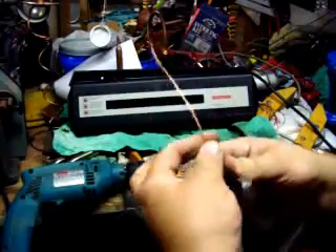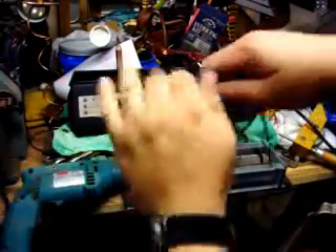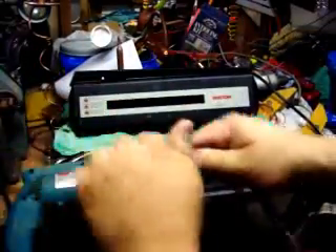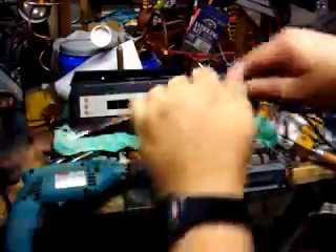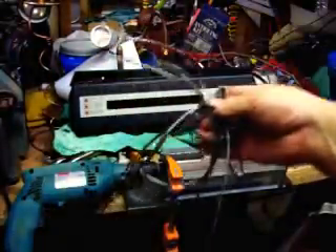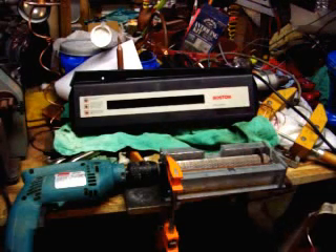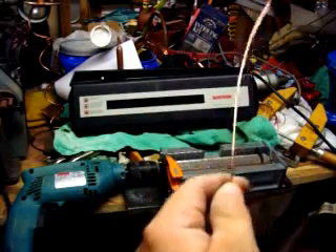All you have to do is just pull that insulation off. There's your insulation, and there's your stripped wire in just a matter of seconds.